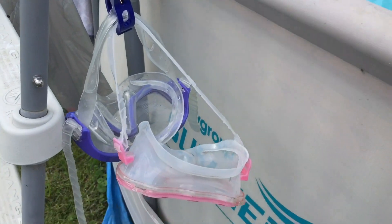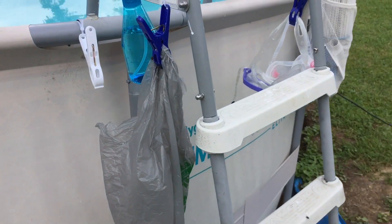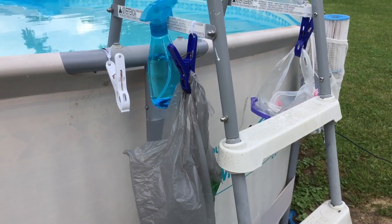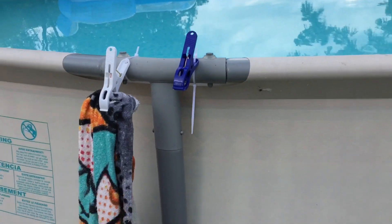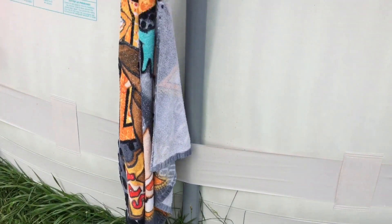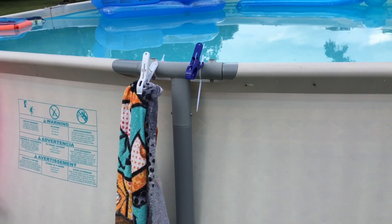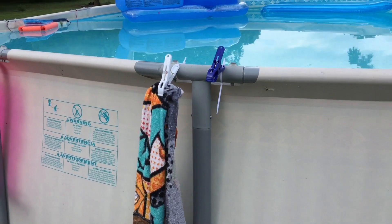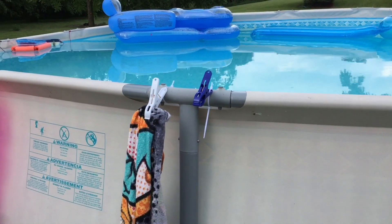We also have these clips from the Dollar Tree attached with zip ties. One is holding the goggles, and another is holding a trash bag so when the kids have their snacks they can throw the trash in that bag and someone can take it to the dumpster later. Another clip is holding towels. We can't leave the towels there when the guys are in the pool because they're too rowdy and the towels end up getting too much water on them.